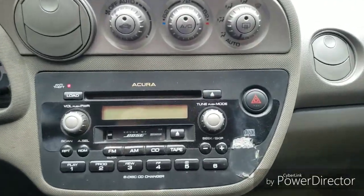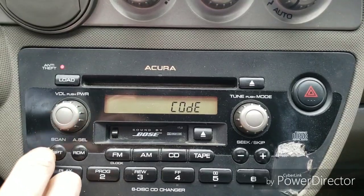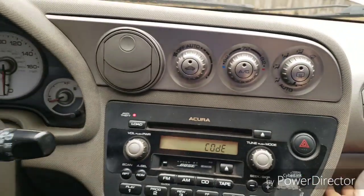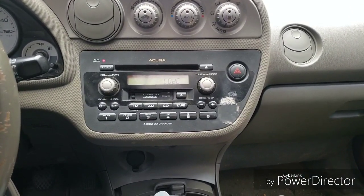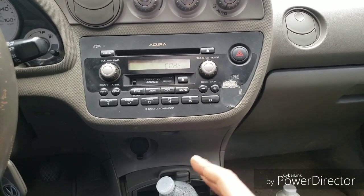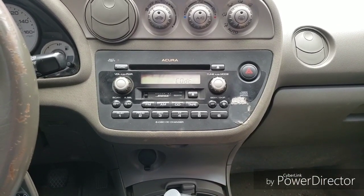Hey guys, we're in the RSX today and I had issues with the stereo. I was fixing the front fender on the car and had the battery unplugged. It's a factory radio so it has an anti-theft code, and right now I can't use the radio because it's asking me for the code. Usually the code is on an ID card inside the glove box, but this car doesn't have it. I'm going to show you how to get the serial number for the stereo, because you need that and the VIN number to get the code.